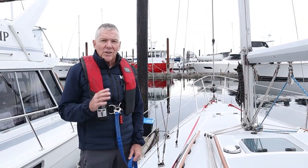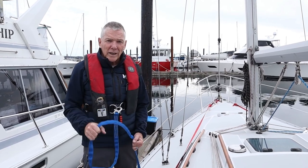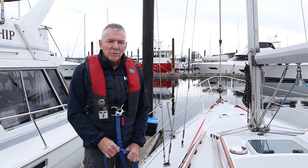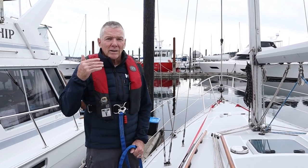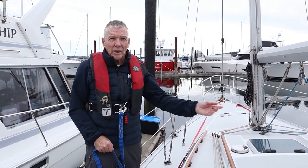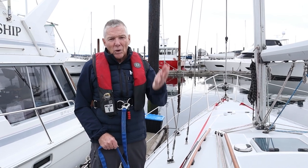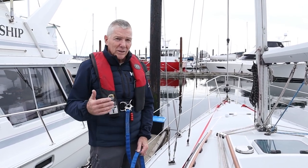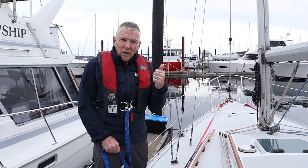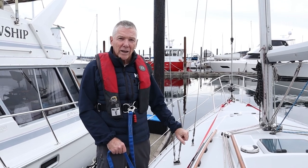Another way to mitigate the risk is to always clip onto the high side of the boat. If you're under sail, clip into the windward side — if you fall, you're more likely to fall into the boat than off it. A wave might still launch you over the lifelines, but there's less chance. Always go up and down the windward side, one hand for you and one for the boat, with slow and deliberate movement using handholds.